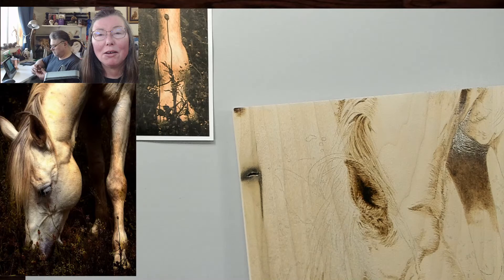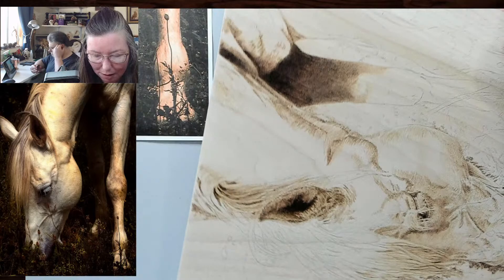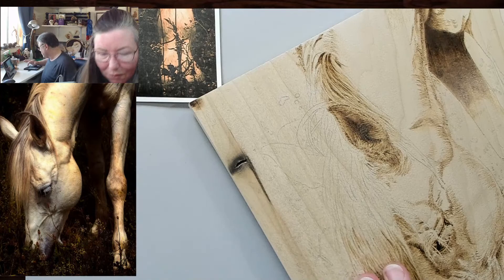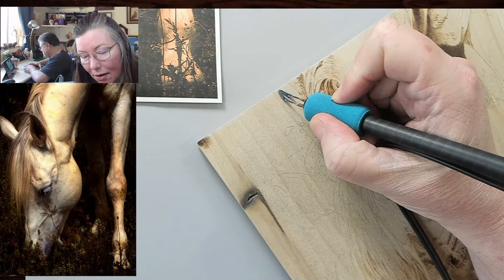Working on the horse here yesterday, I found that the 18 large and the 3B were the best options for getting a smooth burn. Hopefully you guys can't hear the fan — it's right underneath me and I can feel the vibration. So I'm set at 4. I am not going full-on black yet. I'm going to build these up. We're going to go nice and slow.